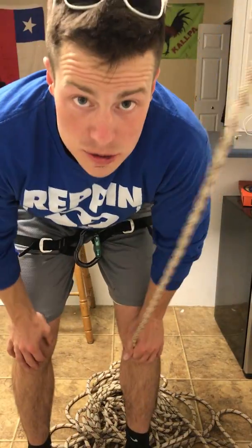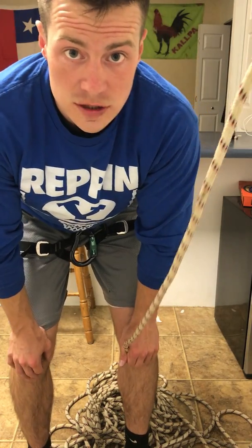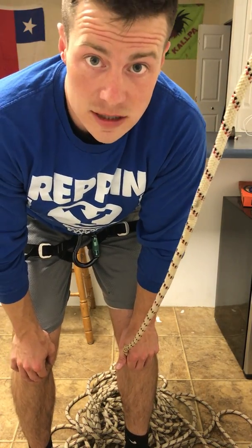Hey there Sven. It's Mace DeGavin climbing with you on Monday. He's going to show you how to do a figure eight and then follow through — essentially how to tie in on the climbing side of a harness.